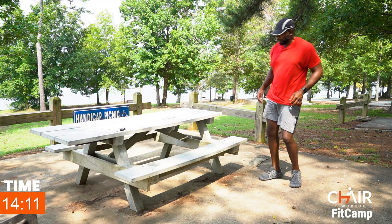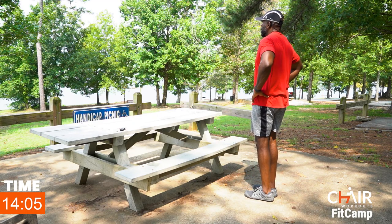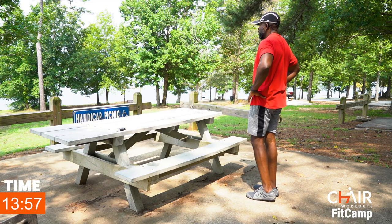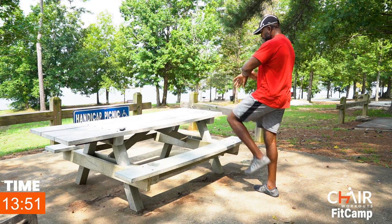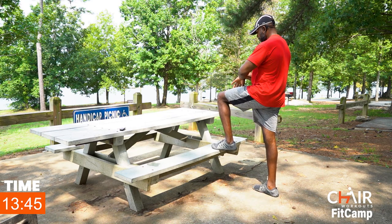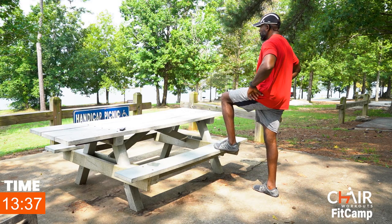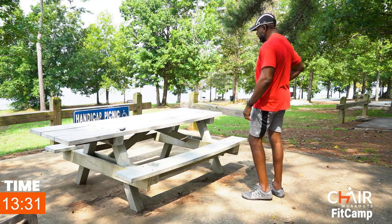Now I'm going to lift the left leg up here and tap back down — lift and back down. That's three, four, five, six, seven, eight — pull the shoulders back and tighten those abs — nine and ten. You got it.